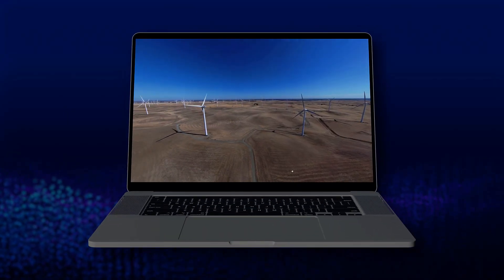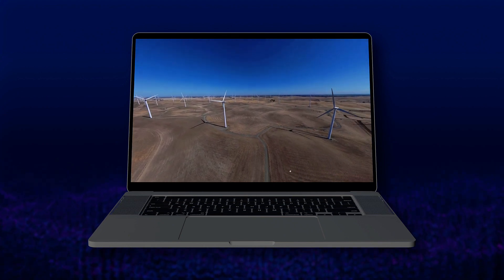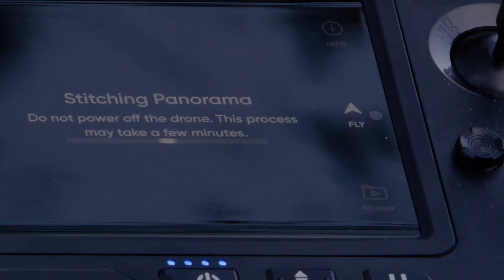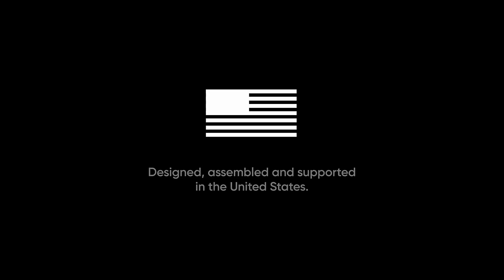Use a third-party interactive viewer to explore fully stitched 360 degree photos. Be sure you allow the stitching to complete post-flight before powering off your drone.